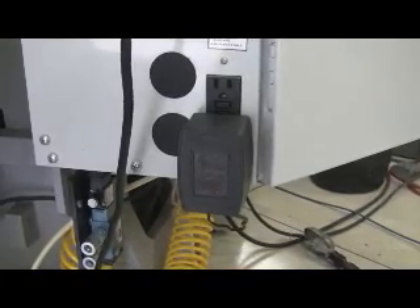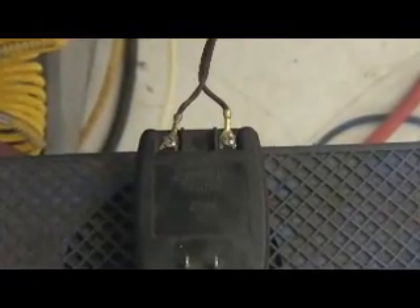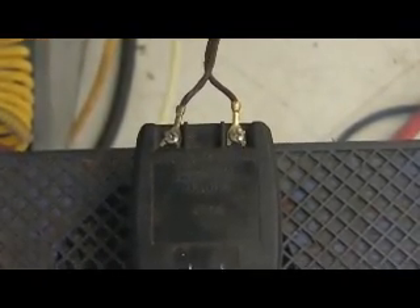This is the 24 volt AC transformer that I have plugged into the GFI outlet on my Haas TM1P. It was a transformer I had with an old sprinkler system that works just fine for this application. It's got a couple connectors at the bottom. Pretty simplistic — gives you 24 volts AC from 110, plugged into my GFI outlet on my Haas TM1P.